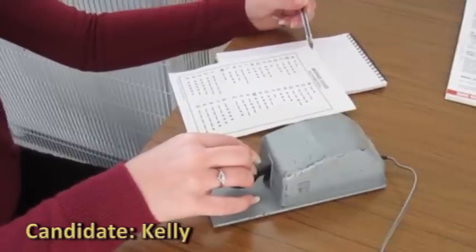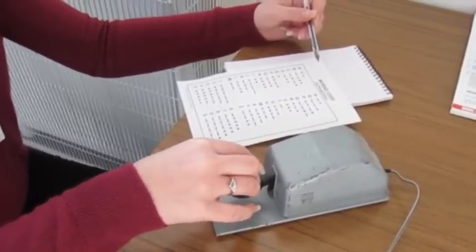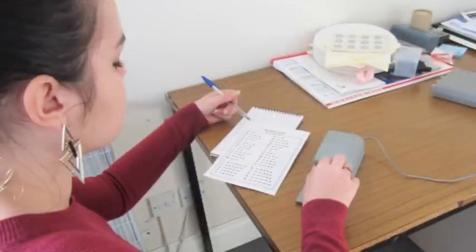I've been doing Morse code, so we've been transmitting and receiving. I've never dealt with Morse code before at all, but I quite enjoy it actually.